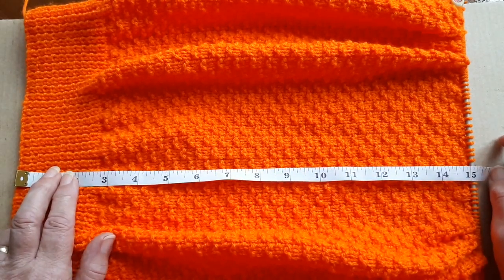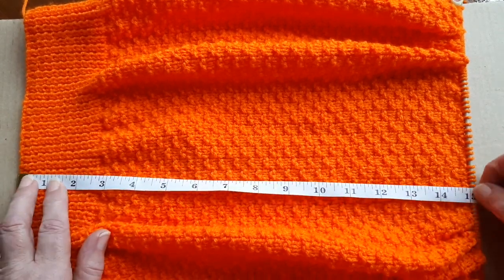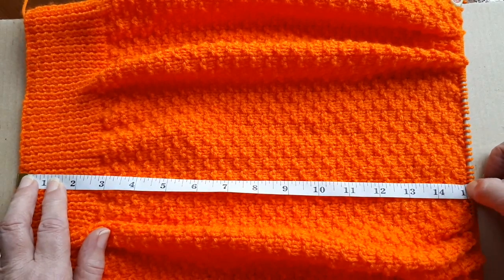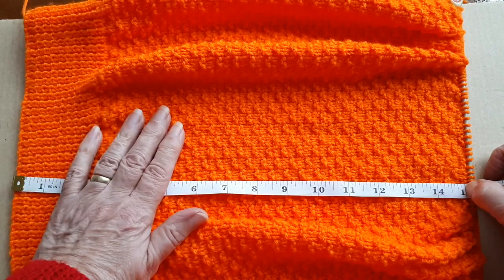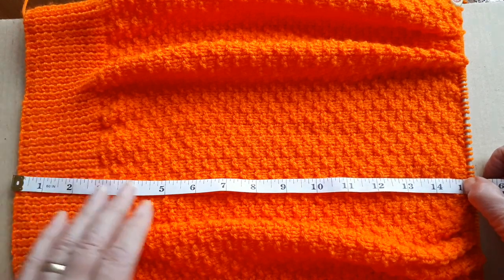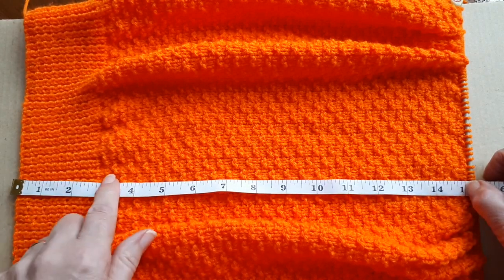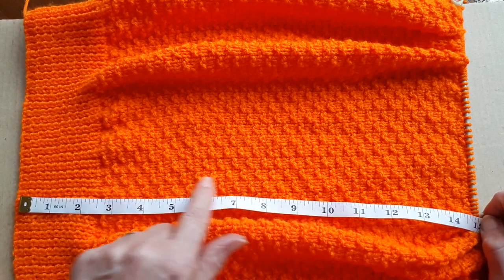Hello everyone, I'm back with the second part of this tutorial. As you can see from the tape measure here, I've knit the 15 inches that I wanted up to the armholes. I knit 96 rows in the pattern from here up to the 15 inches.